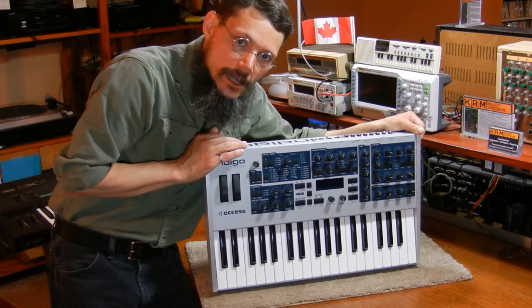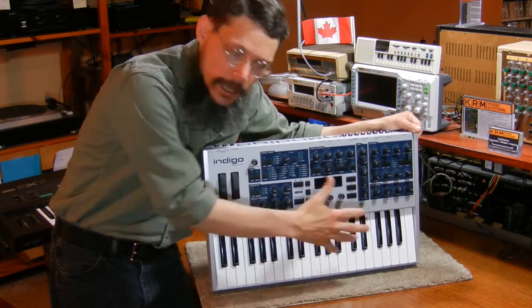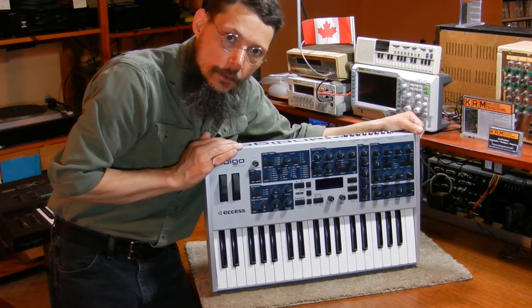Hi, my name's Keith. A client of mine brought me their Axis Virus Indigo version 2 and everything works except for the LCD — the screen in the middle of the front panel. It's not lighting up, so let's go investigate.